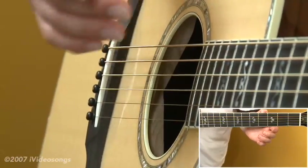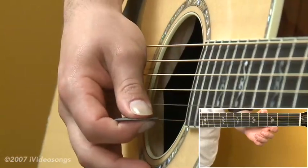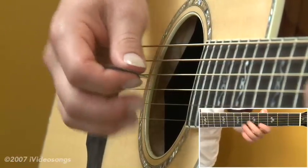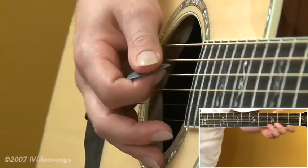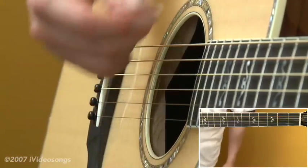We're still thinking of these fingerings as being the actual chord associated with this key, but these will produce some other extensions that could make them other chords. We'll just be thinking of them as the chords we associate with the key of E. For an E major, we can just play all open six strings.